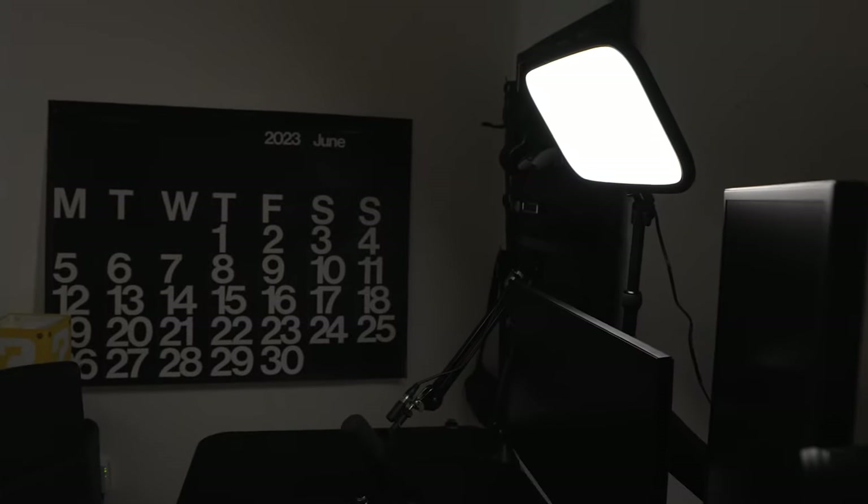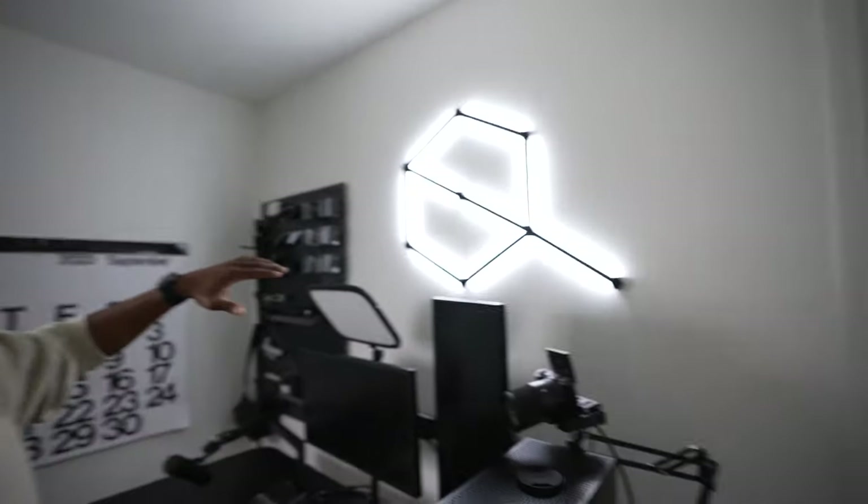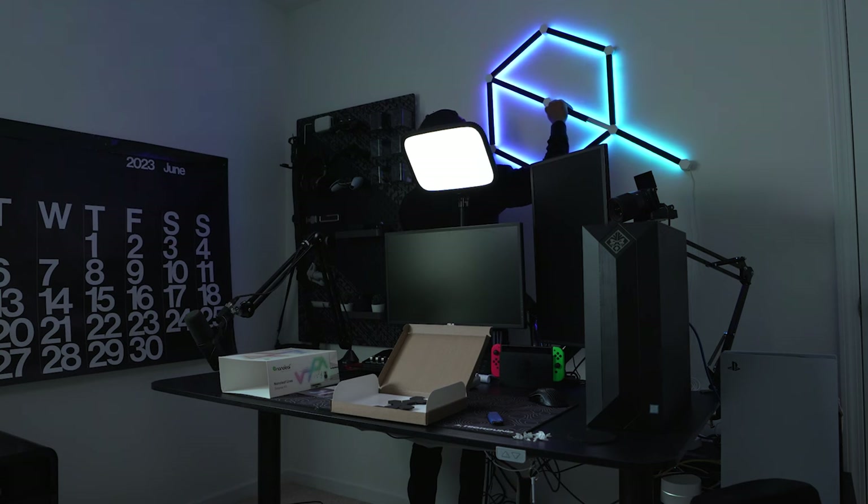Also included in the setup we have the Elgato Key Light — really great for lighting me, especially on stream. And behind that we have the Nanoleaf Lines with the black caps on them, which are a pretty dope little accent accessory to the stream room.